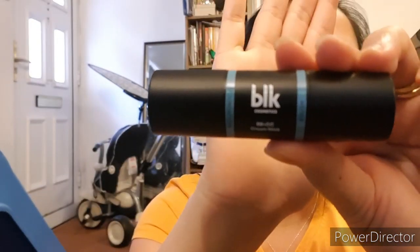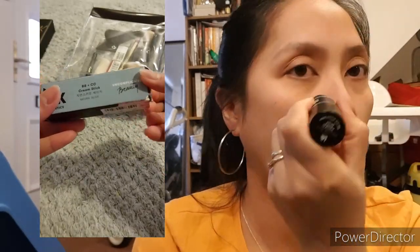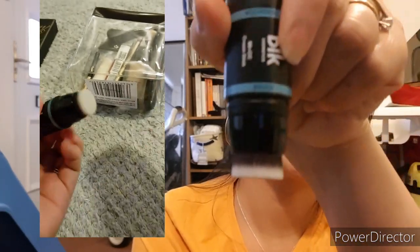For this video I am going to use the BLK Cosmetic stick foundation. This is a Philippine brand — I bought this from last year when I went back home. This is in the shade Natural Beige. This stick comes with its own little brush on the other side.